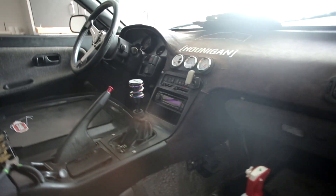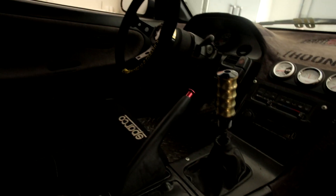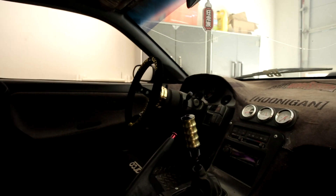I kind of want to clean up this interior a little bit, make it feel more like mine. Okay, and this is how we're looking right now. That's pretty much all I did.